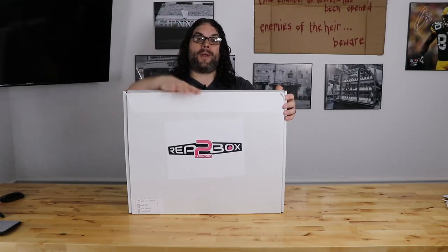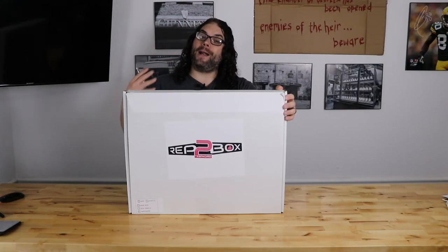Today we're going to be putting together the RepBox 2 from RepCord. My name's Jim, and this is the Edge of Tech.